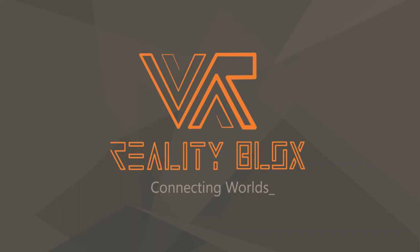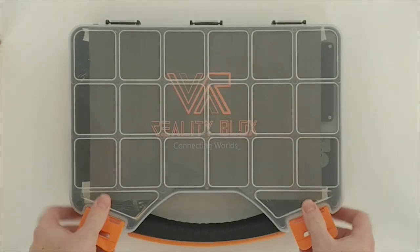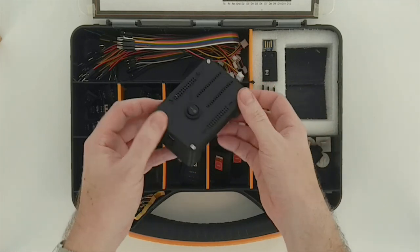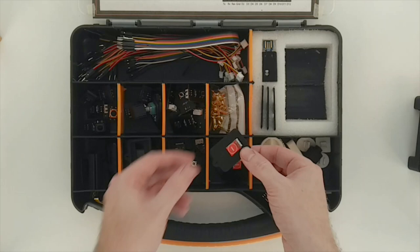Reality Blocks is a collection of input and feedback elements that comes in a handy box that you can take with you everywhere. It includes a wireless black box that sends the inputs to your VR device and gives feedback to make the experience even more immersive.